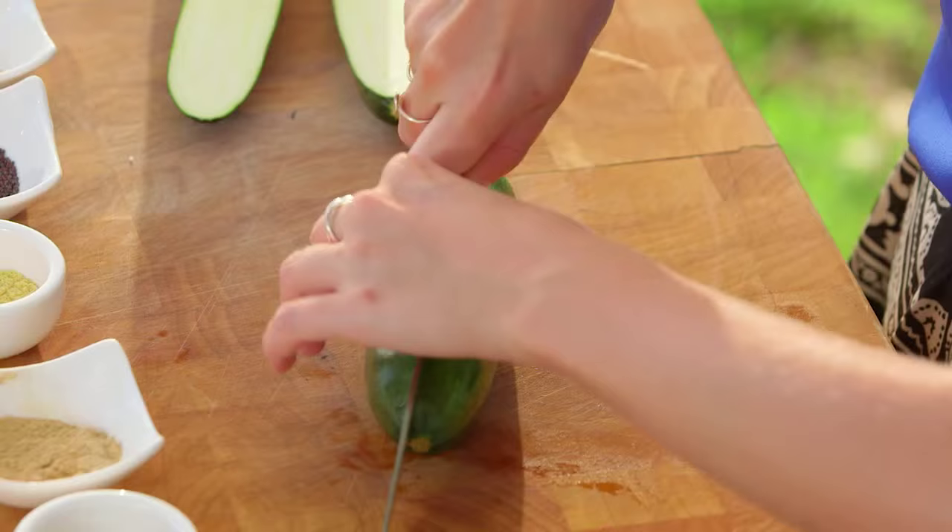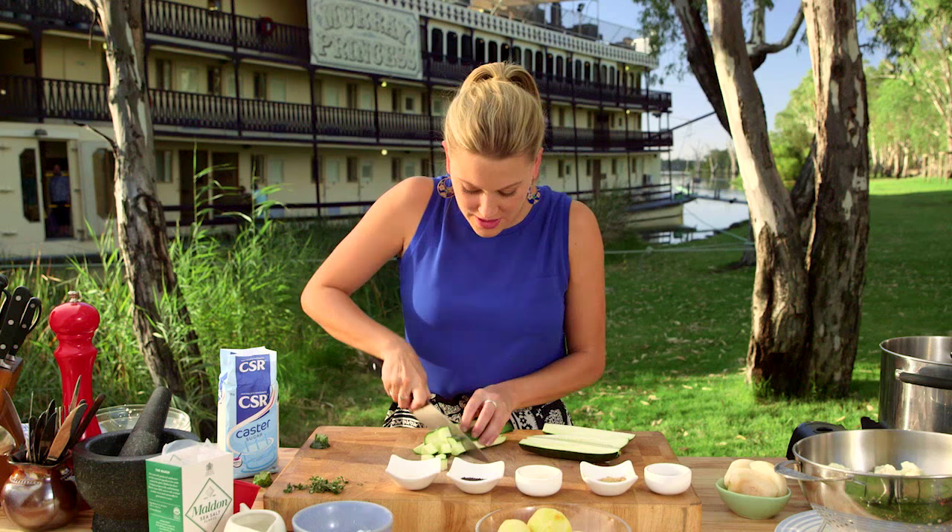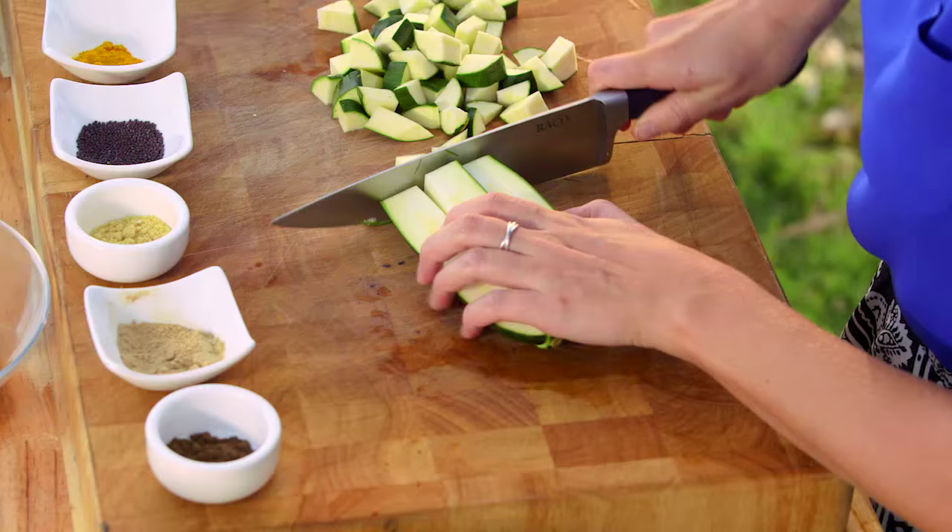Two zucchini — I'm going to cut it in half and then dice it again to the same size as everything else.